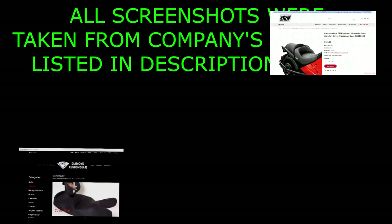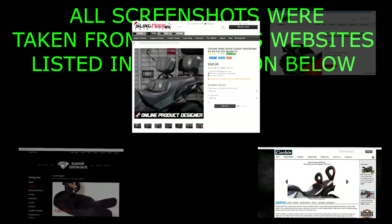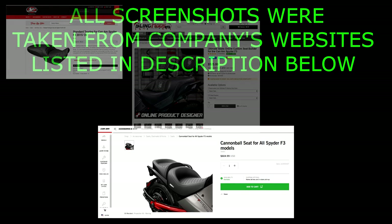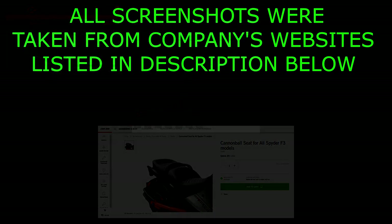Now I looked at several seats before going with the Cannonball seat and it was actually a hard decision to pick which one I wanted. My main goal was to improve the ride for my wife and at the same time keep from making my bike look stupid or non-sporty. I had narrowed the decision down to three seats and that is how I want to talk about the Cannonball seat — in the order of selection.